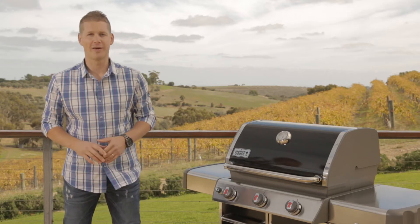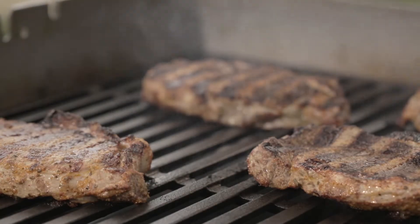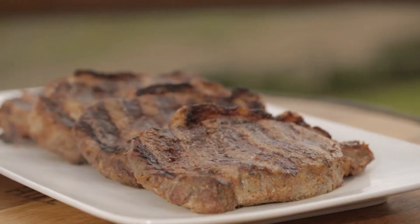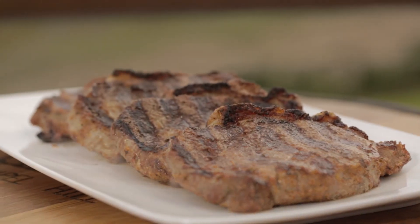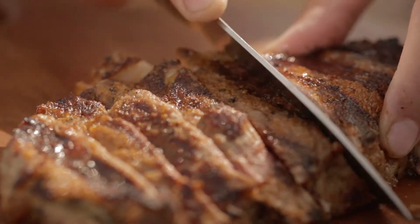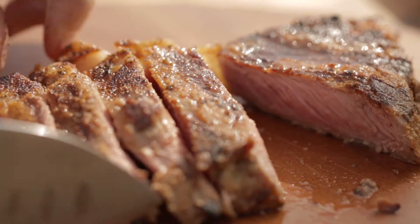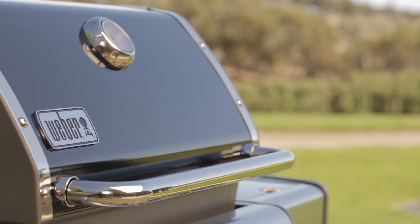Find out just how good barbecued steak can be on your Weber Premium Gas Barbecue. Perfectly cooked steak, full of flavour and that fantastic tender texture. A charred, flavour-filled crust with moist, melt-in-the-mouth tenderness, all with a beautiful smoky flavour you just can't get in a pan or an ordinary barbecue. You can easily create those moments on your Weber Gas Barbecue, whether you're barbecuing for a crowd or just a few people.